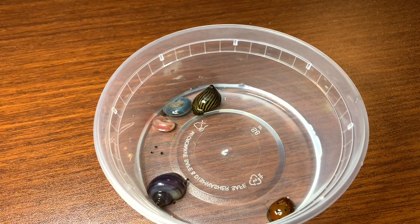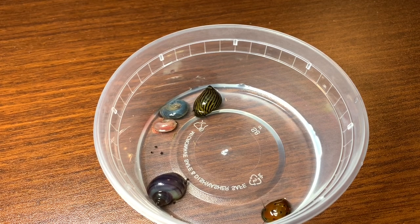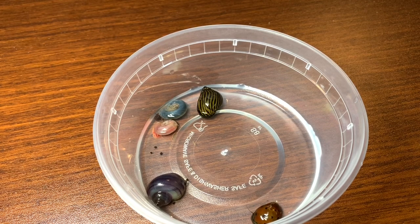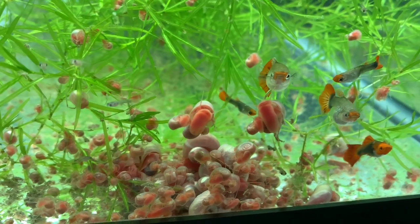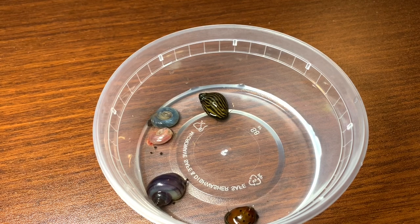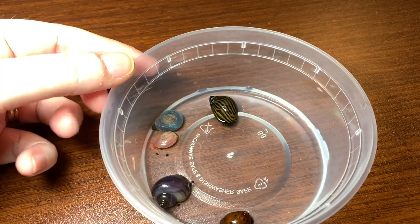What we're going to do is put a nerite snail and a mystery snail in a tank and see which one is best for clearing up algae. The reason I'm not going to do the ramshorns is because they breed like crazy, and the tanks I'm doing this in are snail-free and I want to keep them that way.